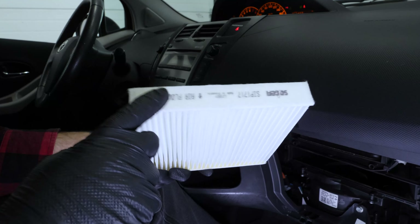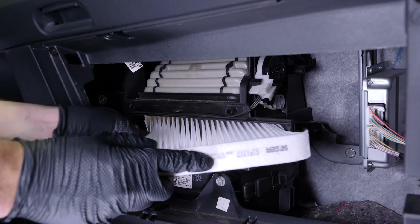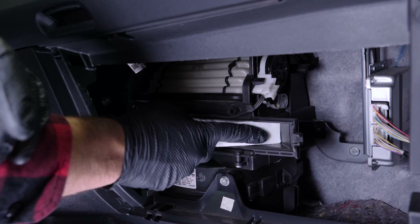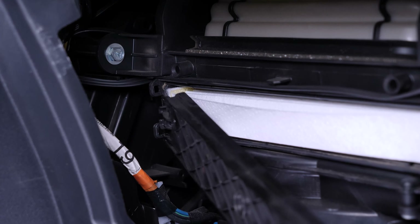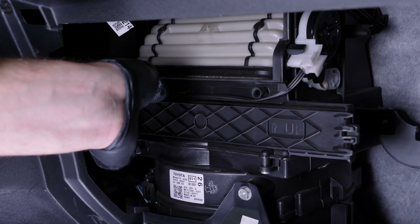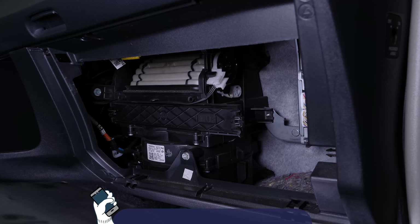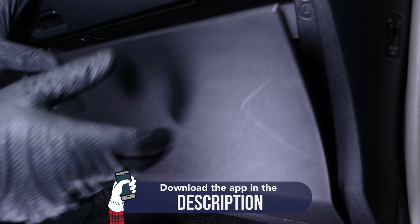Put the new one in place, taking care to get the right direction for the flow of air — the arrows should point downwards. You can put the flange back and reinstall the glove compartment. Operation completed.